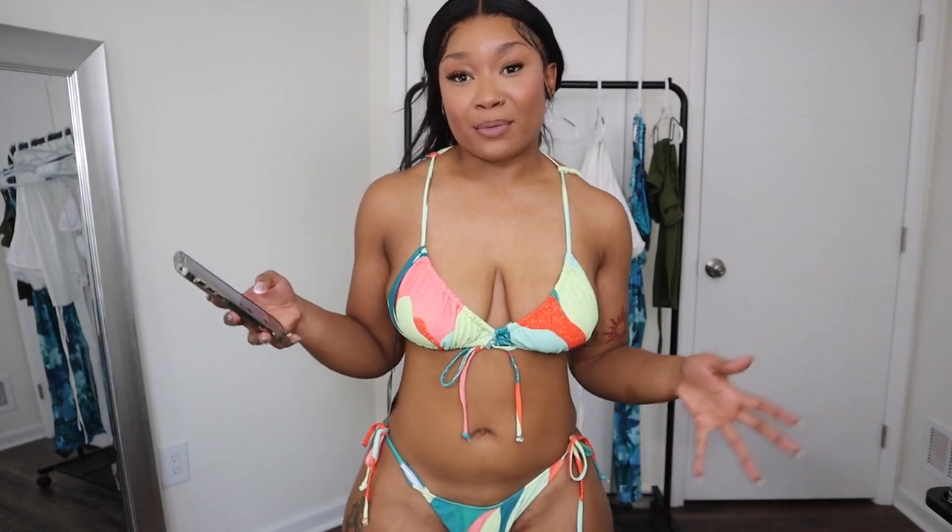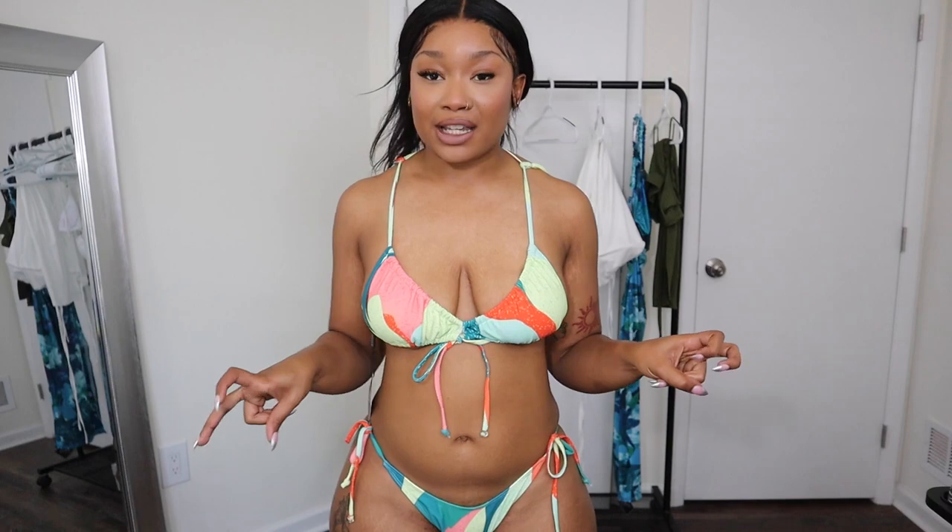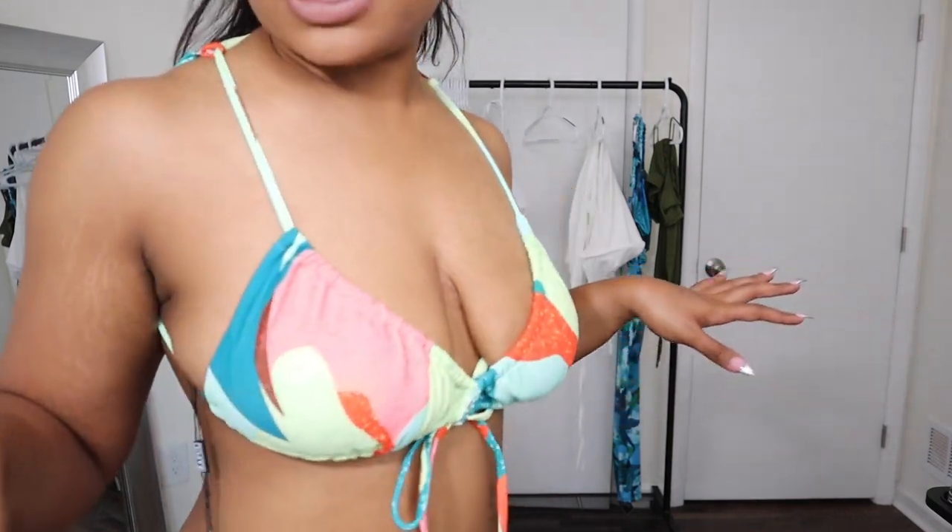Obviously, this would not be a vacation try-on haul if I didn't have a few bikinis to show you guys. So this first one is the Bow Knot Color Block Tie Side String Bikini. I got this in a size medium. I will say this did take me a little bit of time to put on — I'm not sure if that's because this is a backless bikini, or if I'm just putting it on wrong. Either way, I'm going to show y'all. I really do like the color — I don't have a lot of colorful bikinis, so I really wanted to make sure I got one. This is the top — it's very cute, it is padded. But the back of it, at least how I'm wearing it right now, is backless. I put my hair up so you guys can really see everything.